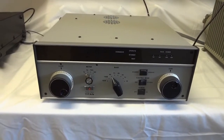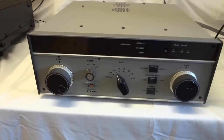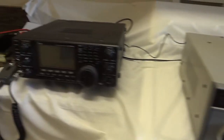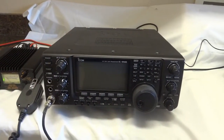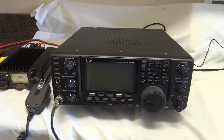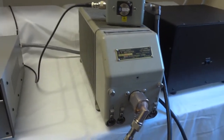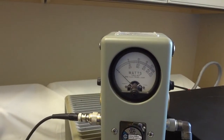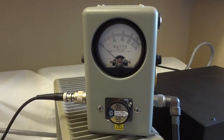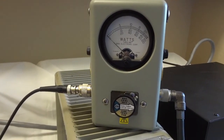Today we're going to demonstrate it and show you that it works very well and gives excellent power. I will show it in combination with my IC9100 transceiver, which will be the driving unit, and we will dump the power into a 2 kilowatt dummy load. We'll use my trusted Bird Model 43 to show that we actually reach the intended power levels.